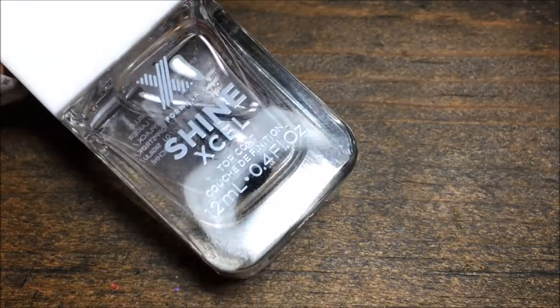And finish everything off with my favorite top coat — this is my new favorite — Shine XL.